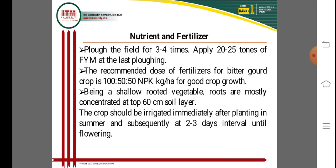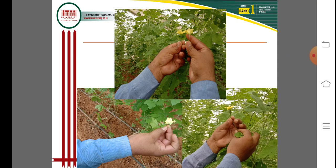Crops should be irrigated immediately after planting in summer, and subsequently at an interval of two to three days until flowering, which is very important for well growth and development of the plants. Irrigation is very important for nutrition management, and nutrients can be applied through fertigation systems.